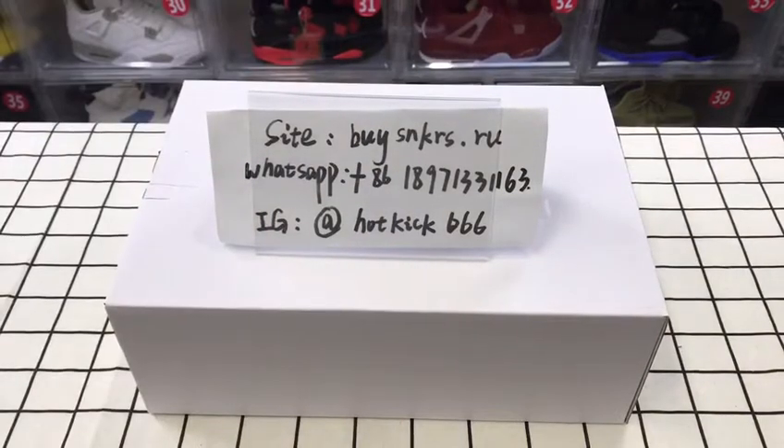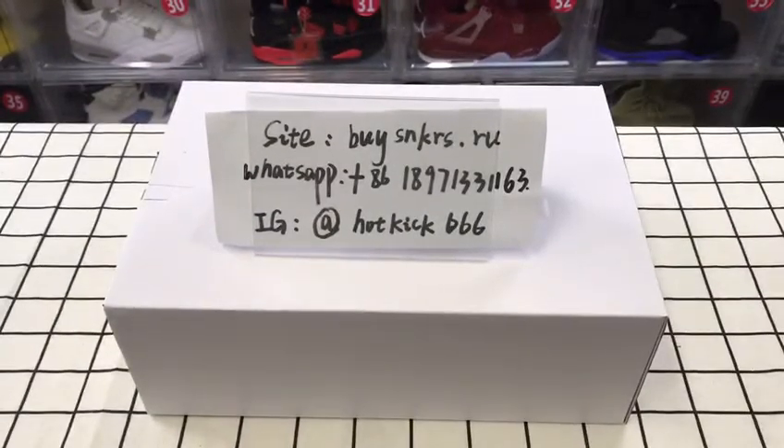What's up guys, welcome to my channel. If you like my videos please give me a subscribe and thumbs up, and I will update new videos every day. We got so many new arrivals here today. Here's the info of my website and Instagram — you can directly order from my website or contact me through my IG.